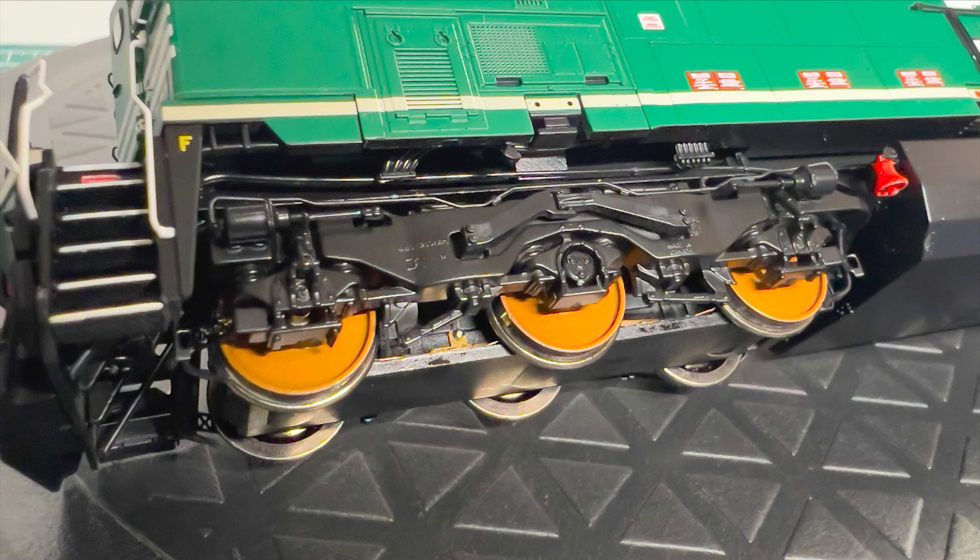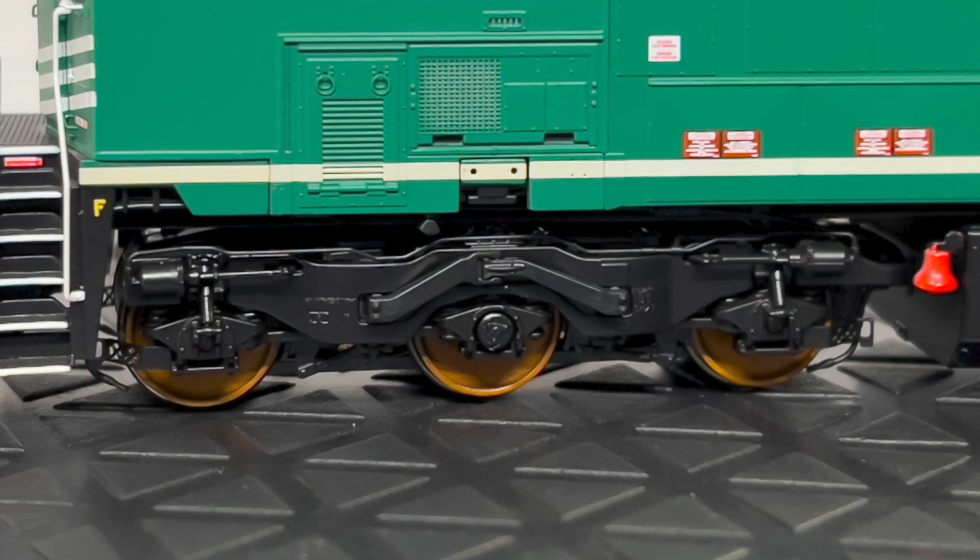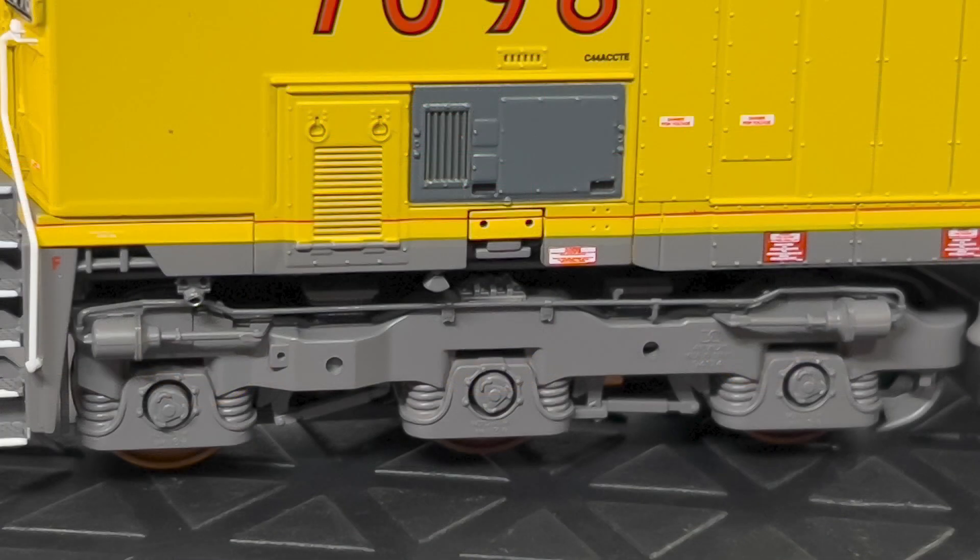One of the features right off the bat that you'll probably notice on these two models is the painted wheels. These come painted from the factory, and this is a feature I'm really excited to see Scale Trains start implementing onto their locomotive line. This makes it a lot easier for weathering, and it'll help the paint stick better if you want to change the color of the brown on the wheels, rather than trying to paint the fresh factory silver ones.